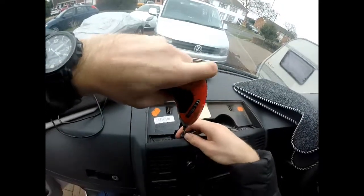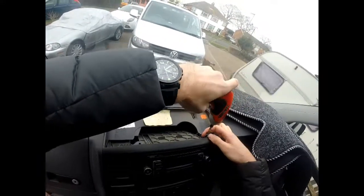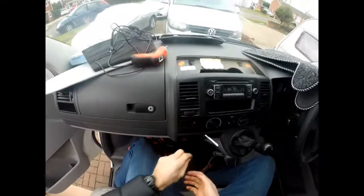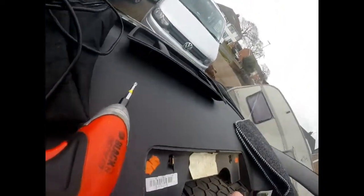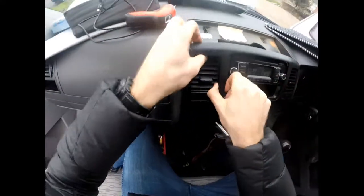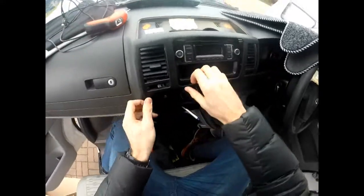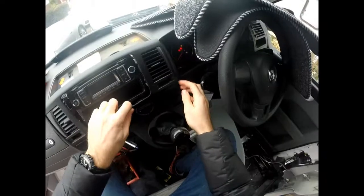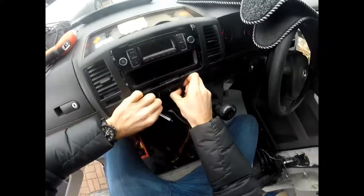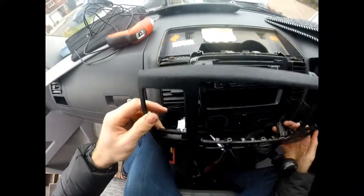Now get yourself a T25 screw head as there are two screws holding the front cover on. Once those two screws are removed, the front cover then just unclips from the dash. There are a couple of electrical connections attached to this cover which you can just disconnect if you want the cover completely out of the way.